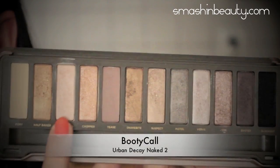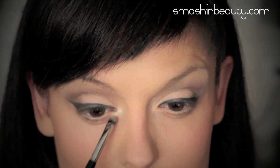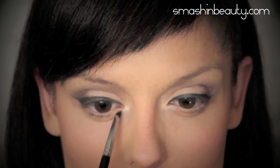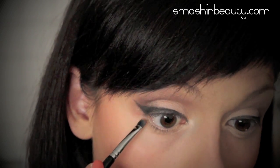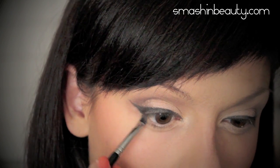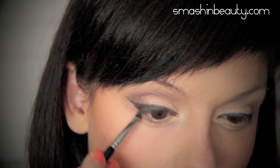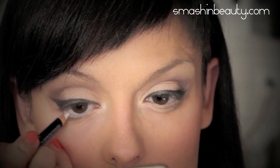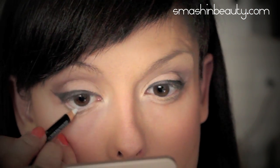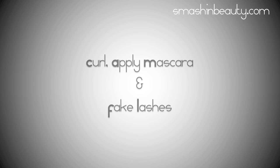On your lower lid, apply the same eyeshadow used on your top lid to the tear duct area and the first part of your eyelid. Then apply a grayish-brown eyeshadow to the outer part of your lower eyelid. To make your eyes seem bigger and more awake, apply a white eyeliner on your waterline and curl your lashes.